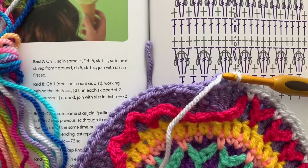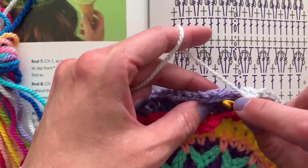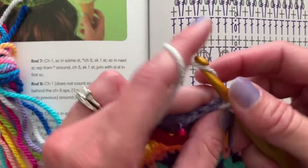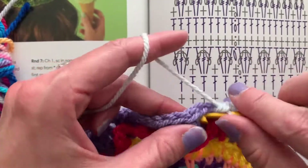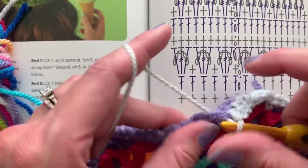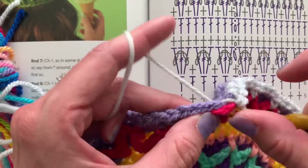We want to make sure that our gauge is correct — we do not want to make this into a hat; we're turning this hat into a blanket. You could also use different styles of yarn — it doesn't all have to be the same brand. It should maybe all be the same fiber content so that if you wash it later you'd know whether all these yarns are acrylics or wools and how to care for them. Most importantly, they should all have the same care instructions.